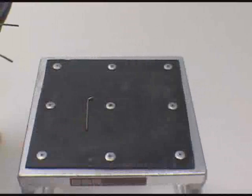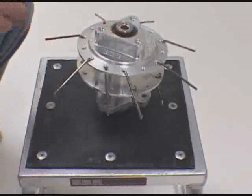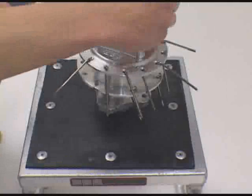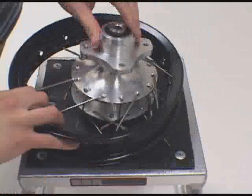Once you've placed all your 90-degree spokes in, take the little bit less than 90-degree spoke and start filling in the remaining holes. Once you've placed all the spokes into the hub, take your rim and just set it over the hub.